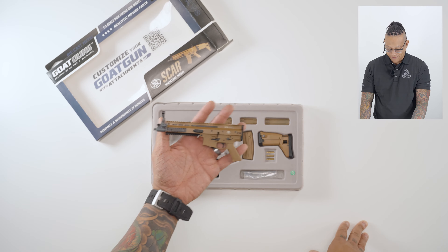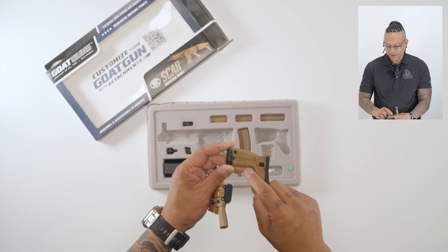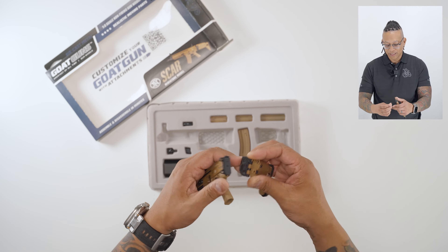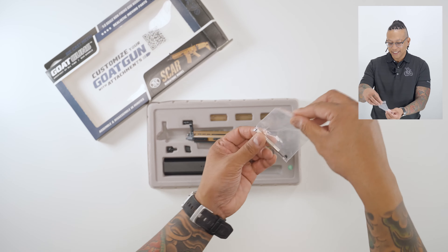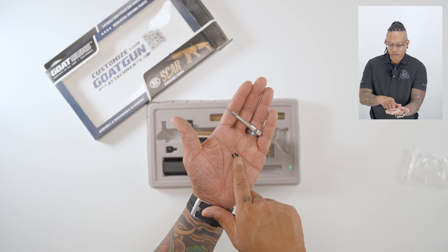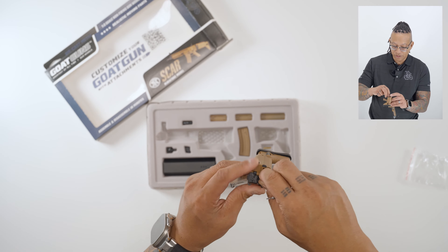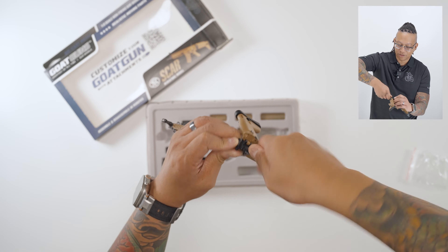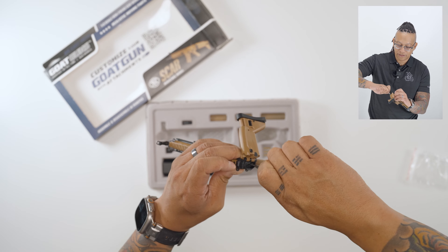Take the receiver and add the stock. To add the stock, push this little button to unfold it — you'll see two holes that need to line up. Slide it in from the bottom just like that. Then open the little baggie with your tools; it comes with three screws — a short screw and two longer screws. You'll need the two longer screws. Put them in the holes on the stock, match it up, and screw it in. Make sure you don't screw it in too tight because you don't want to strip it.